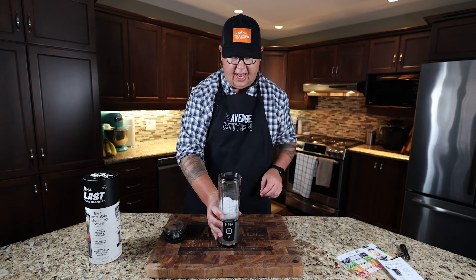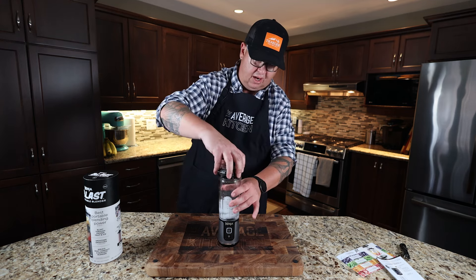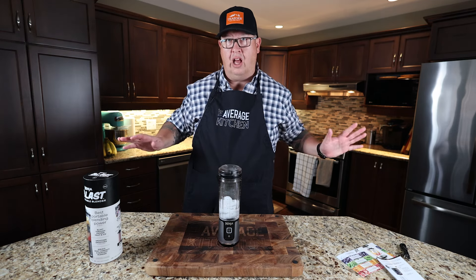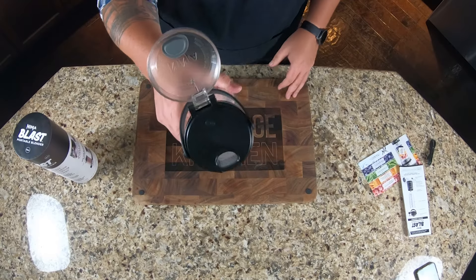We already have it loaded up with a little bit of ice and a little bit of water. One thing that's kind of neat about this is you don't have to bring a vessel to pour into — it's a drinking lid as well.